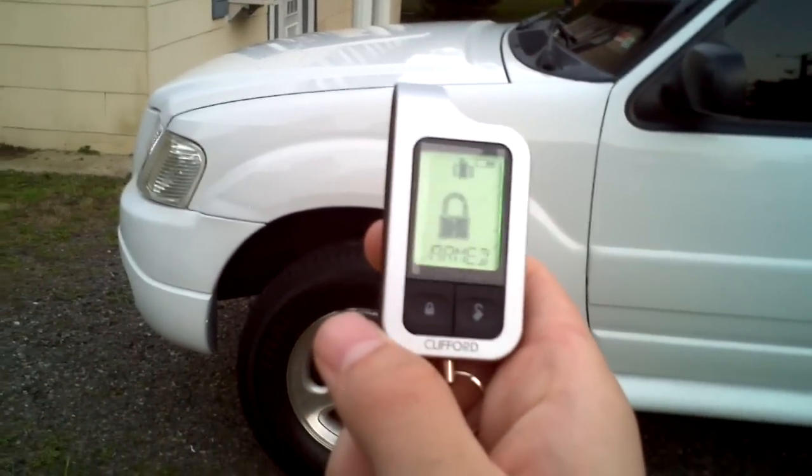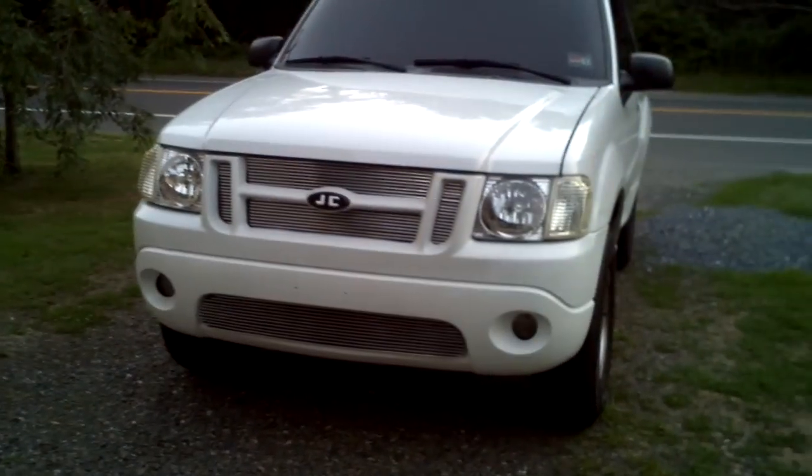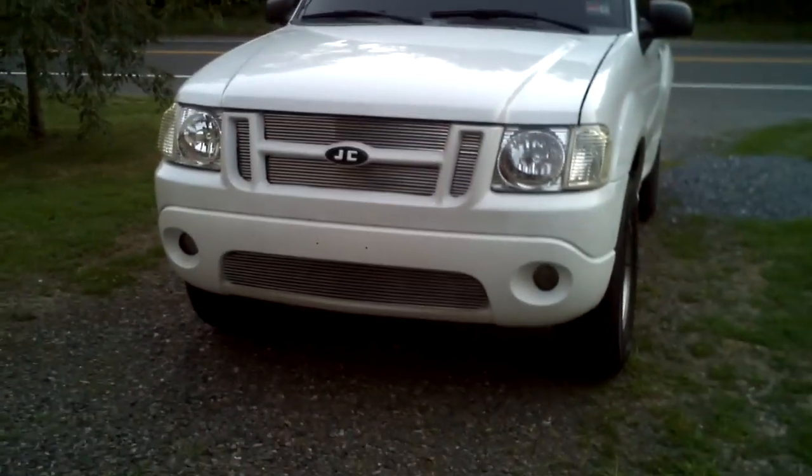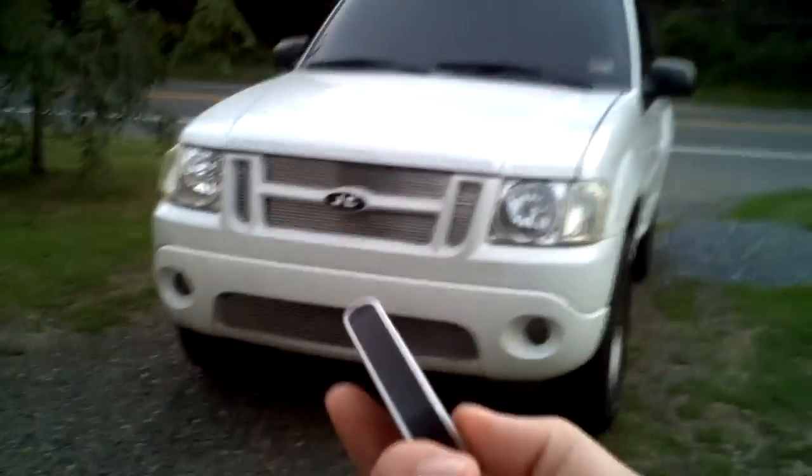So we lock the car. It says 'Viper armed.' And when we unlock the car — 'Viper SR violation.' It keeps saying violation because I haven't acknowledged on my FOB that somebody was up against my car.